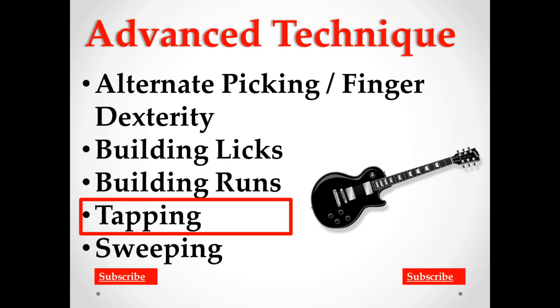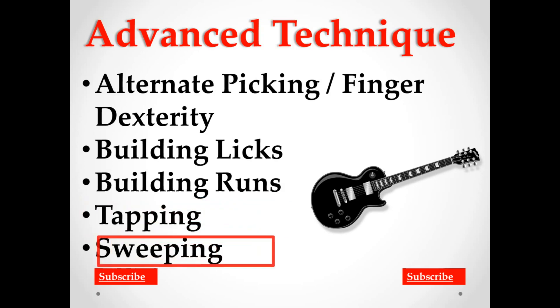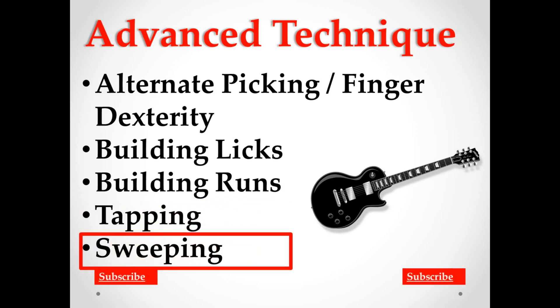Hey guys, welcome back. In the previous lesson we looked at tapping and how to do it — it's a pretty easy technique for how flashy it actually is. This next lesson is sweep picking, and this is probably one of the hardest techniques to master on guitar, but there is a secret.